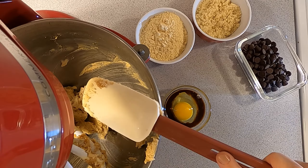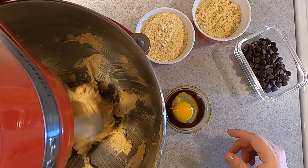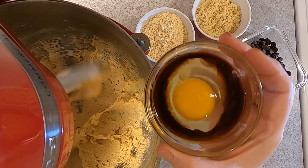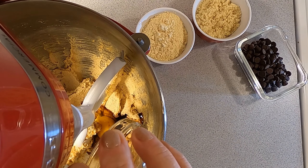Let that mix for a little bit, then scrape down the bowl and let it mix up again a little bit more. Then we are going to add in our one large egg and two teaspoons of pure vanilla extract.